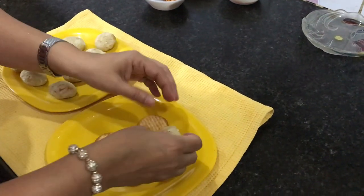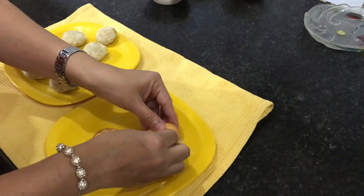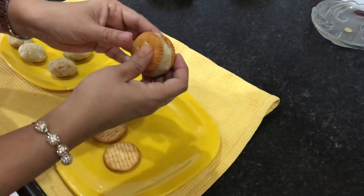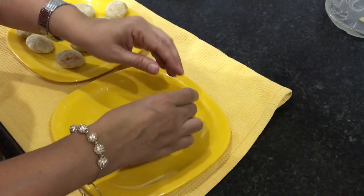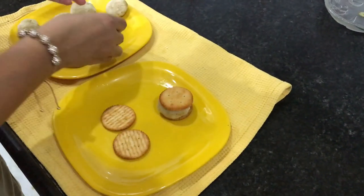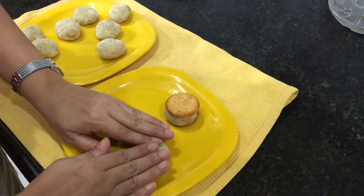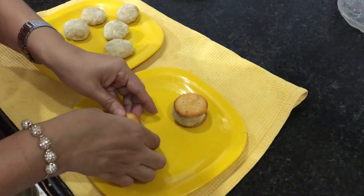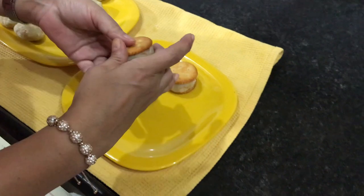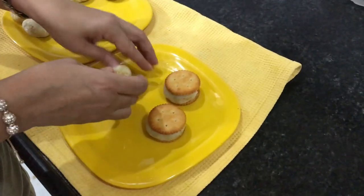I will show you the step-by-step procedure of this wonderful fireless cooking recipe. The sandwich has been formed — I'm trying to make it properly balanced from all sides so that the evenness gives a better look to the Monaco Cheesy Sandwiches.